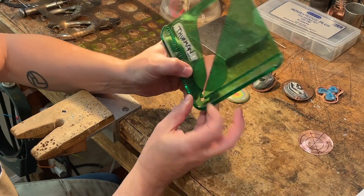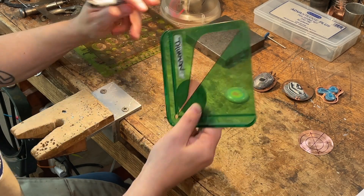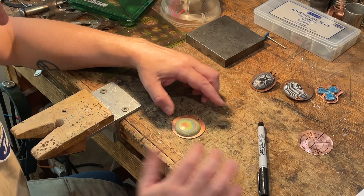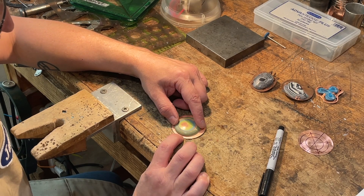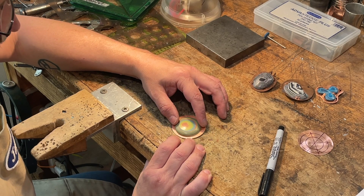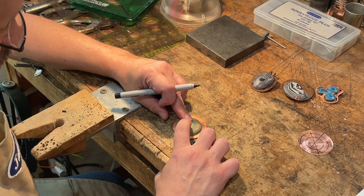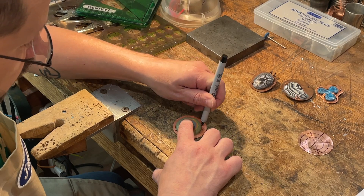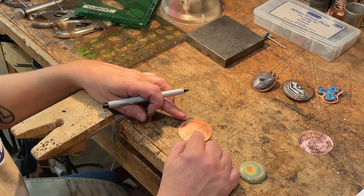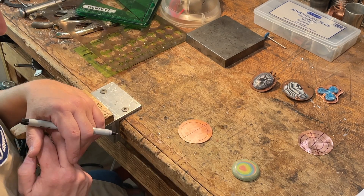You lay the gauge down on the supports, use a scribe or a Sharpie, and follow that one side to give you the diameter of the circle — that's your starting point for layout. Next, decide where on the plate the piece is going to go. You don't want to set it too far down because you'll have tabs coming up around it, and you also want to leave space at the top to drill a hole for a jump ring. When we're cutting, we cut slightly past the size of the object so we can bend the tabs up and fold them back over.